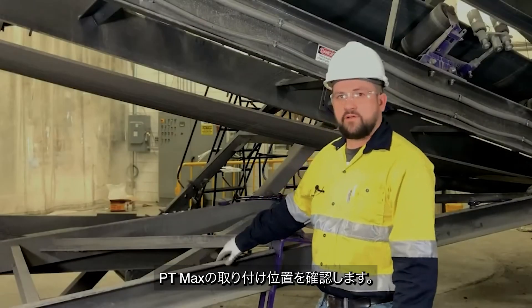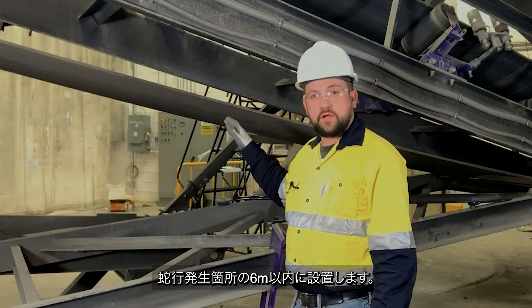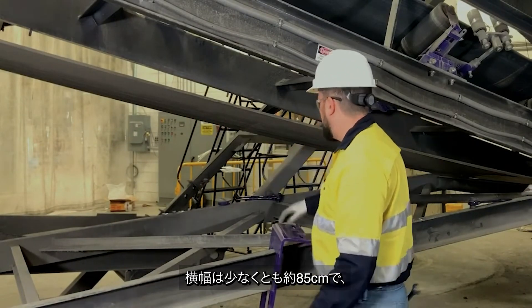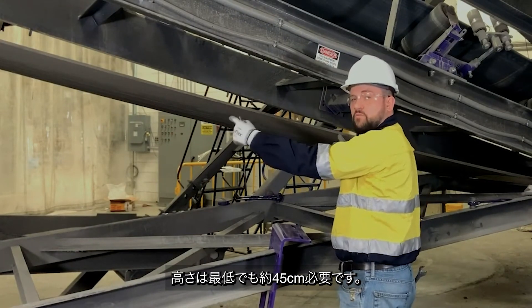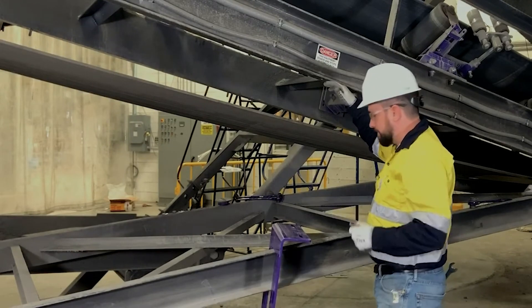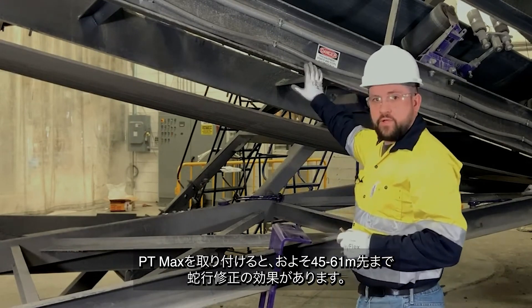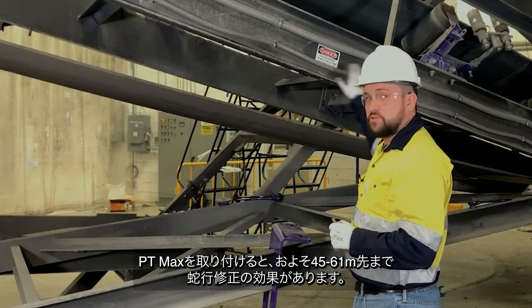Now we've identified a location for our PT Max. We're about 20 feet into the mistrack area and we've got about 33 inches of horizontal clearance, which is our minimum, as well as 17 inches of clearance vertically. When mounting our PT Max, we can expect about 150 to 200 feet of downstream effect.